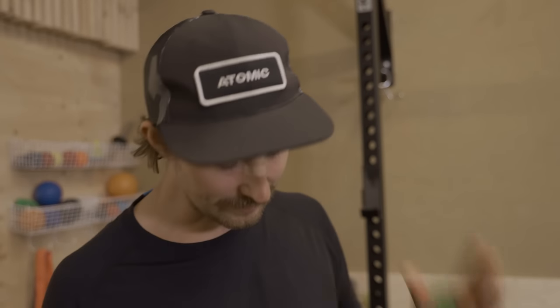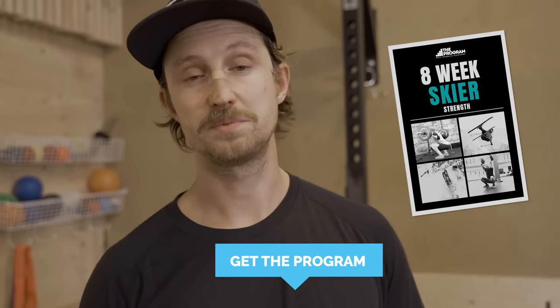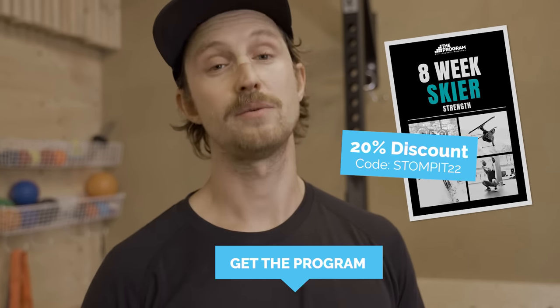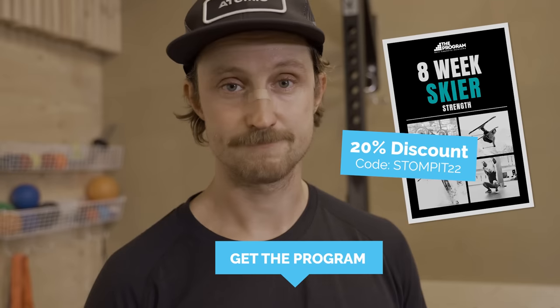How are you feeling Jens? Good — a little bit sweaty. I always enjoy training with you. The foundations are the same. If you want to learn even more, check out the link in the description — Ian has prepared an eight-week program for skiers, which is very similar to what he's doing with me and the coaches. Have a nice day and see you in the next one.